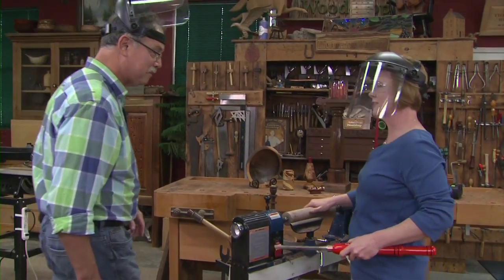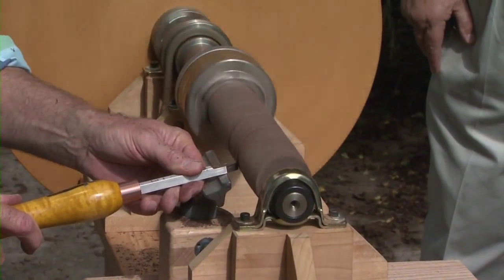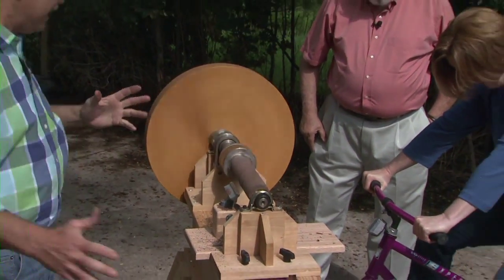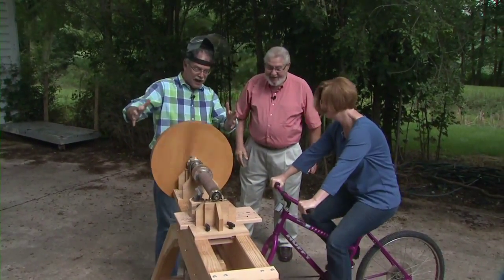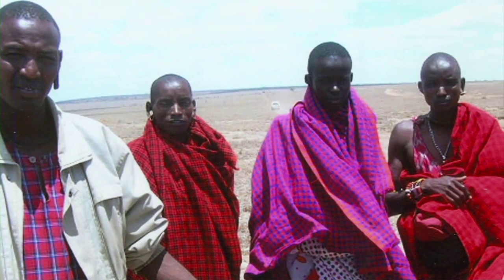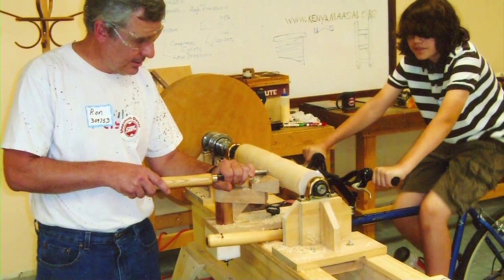That looks great — gun-barrel straight! Now let it coast to a stop. As far as I know, this is a world first. James C. Opica — you designed and built this, and plans are on our website. What inspired you to build it? Five trips to Africa showed me the need for employment and things that create jobs. We don't have a lot of money, but maybe we can find enough wood and build...